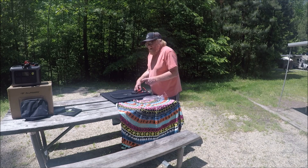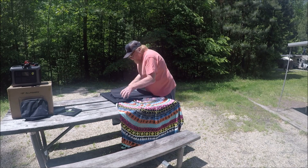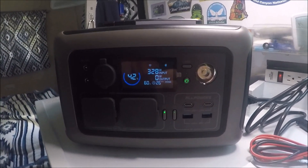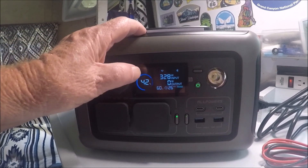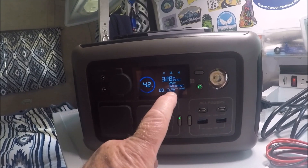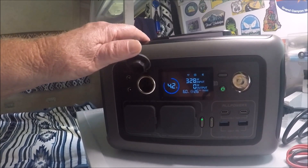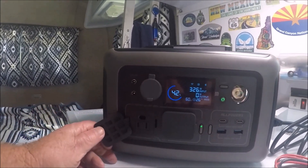Let's check out the power pack. I brought the unit inside because it was just so sunny outside and this unit has a really dark face to it. As you can see, it's 42% charged and it's got 327 watts going into it. I don't have anything coming out of it, so the output is at zero. The fan just kicked on. It's got a DC port right there to plug your DC in if you want to run something off DC current. It's also got two AC ports right here.